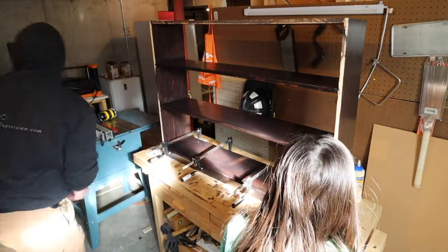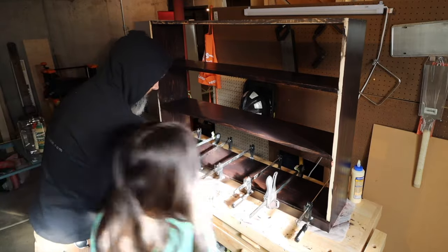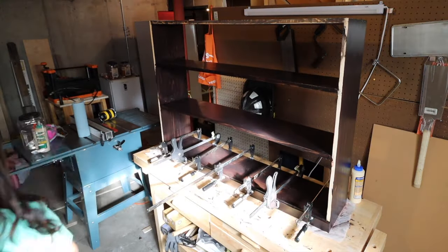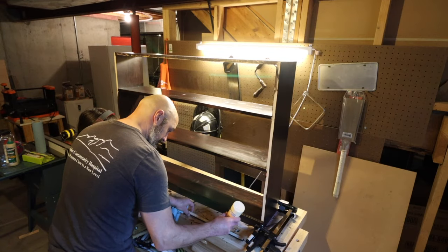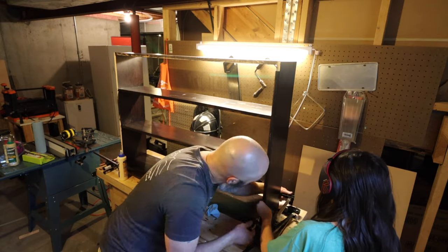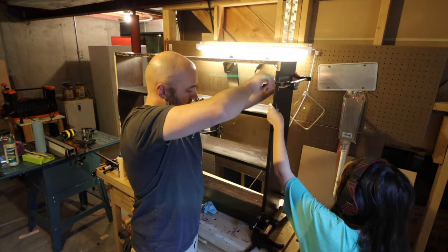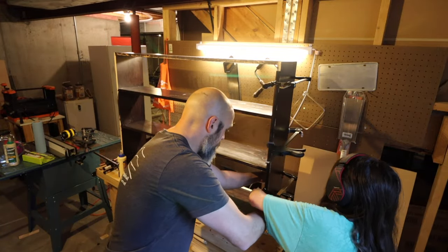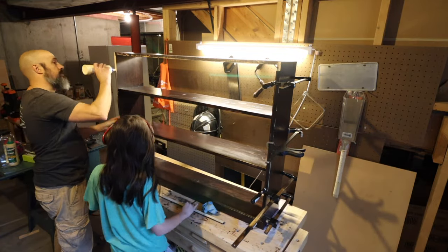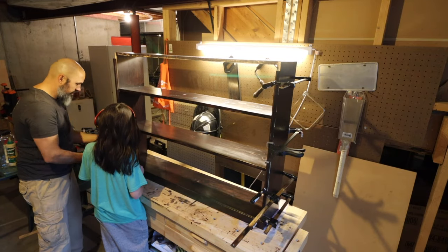We're using Titebond 3 here. It has a quicker dry time, but you still don't want to put any strain on the joints for at least 12 hours. Because we are clamping this in stages, we're doing the bottom first and working our way up, gluing from the bottom to the top. I clamped it for about an hour each section then moved up, making sure we're not putting any stress on those joints. I did the little bottom apron piece and then the sides. We didn't do a face piece on the shelves — I said I liked the recessed shelf look, he agreed. Each of the shelves is recessed a little bit behind that face, and I like that look on this bookshelf.